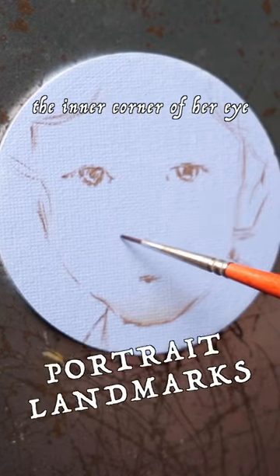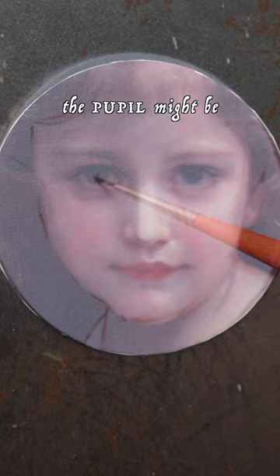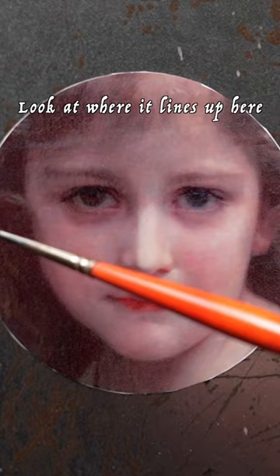Coming straight down from the inner corner of the eye is the wing of the nostril. I'm thinking about where the pupil might be, and I'm trying to really just think abstractly — look at where it lines up here, and try to find those coordinates over on the other side.